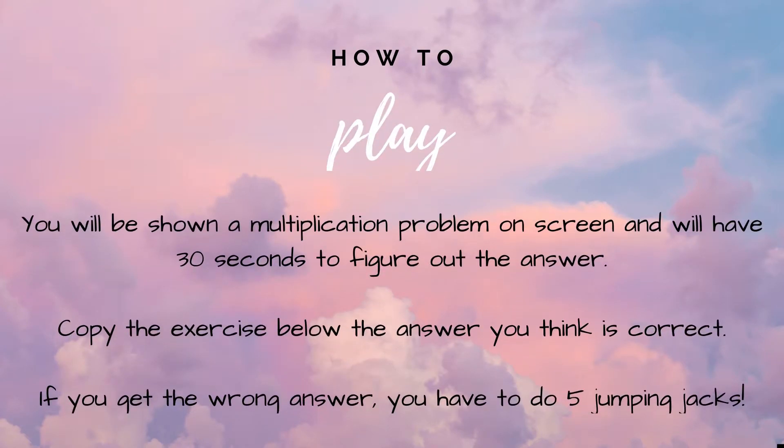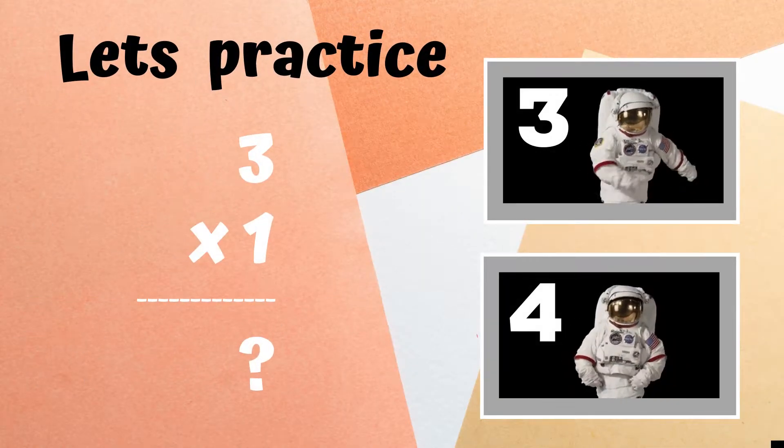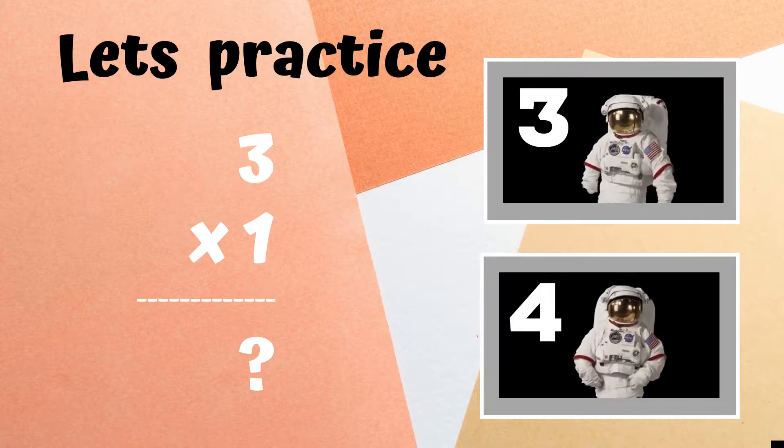How to play: you will be shown a multiplication problem on screen and will have 30 seconds to figure out the answer. Copy the exercise or dance next to the answer you think is correct. If you get the wrong answer, you have five jumping jacks to do. Before we begin, let's practice.